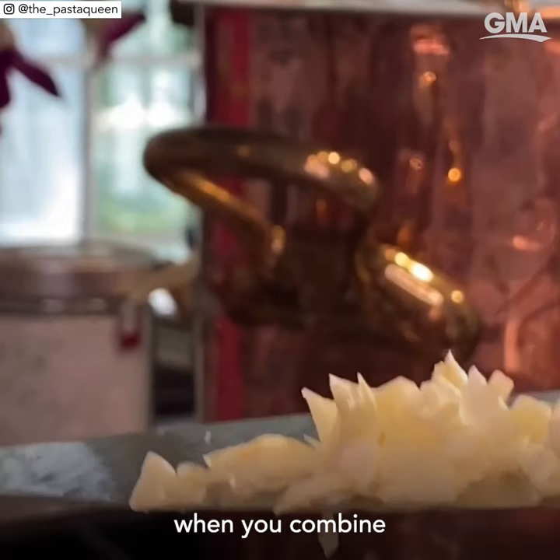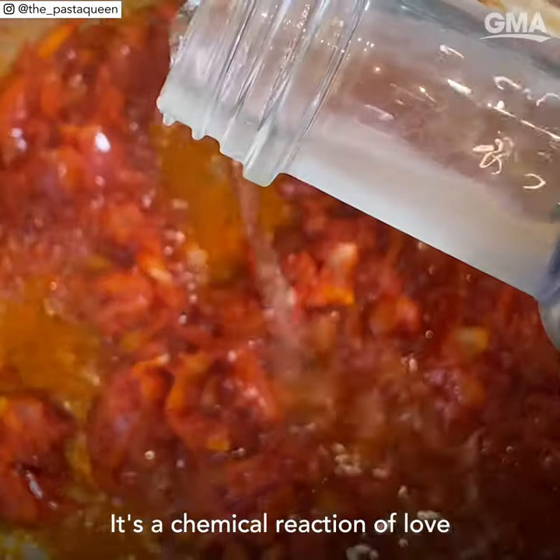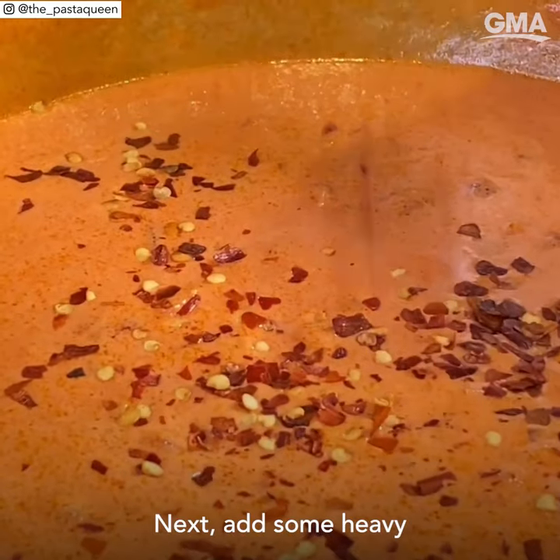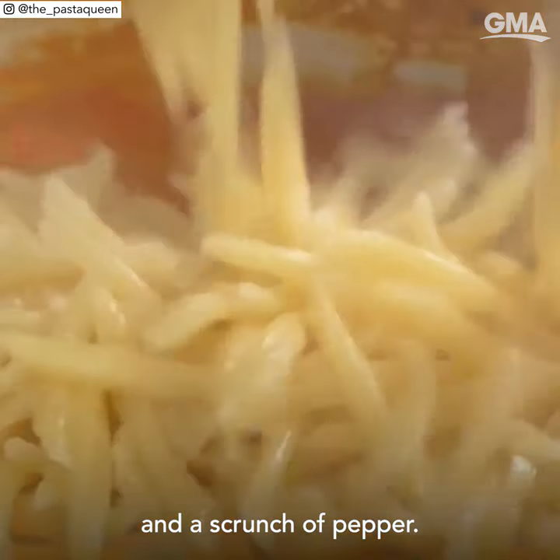Something amazing happens when you combine garlic, onions, and a little tomato paste with vodka. It's a chemical reaction of love, just like you are. Next, add some heavy cream and chili pepper flakes with a drizzle of salt and a scrunch of pepper.